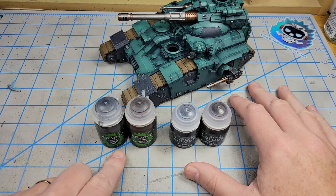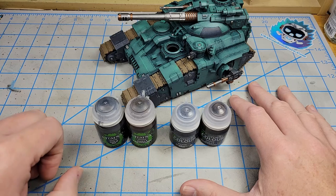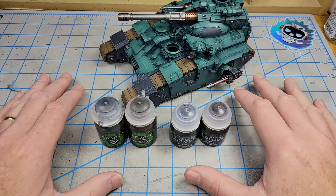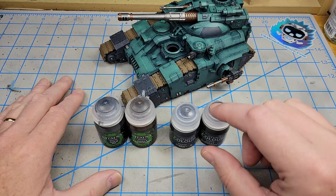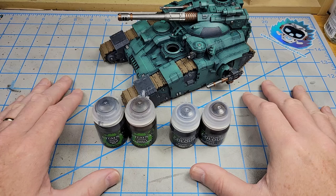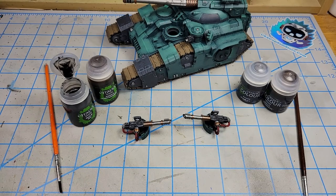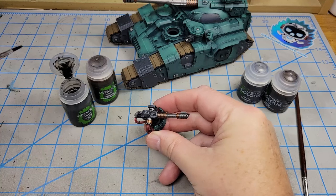What I'm going to do is focus on using these two colors — Nuln Oil and Agrax Earthshade — in both the old and the new, and just do some side-by-side comparisons of practical usage. I've stirred each of these up with my little electric stir tool, a practice that I highly recommend, and I'm just going to apply this like I normally would.